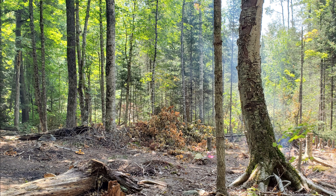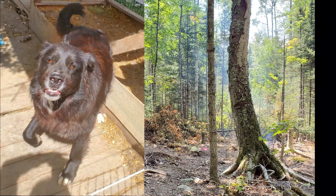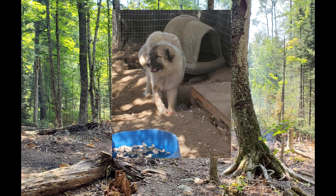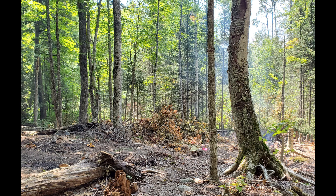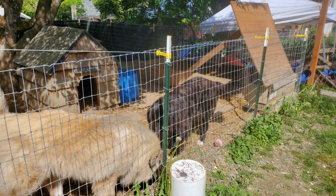Next time we go to our off-grid property in Michigan's Upper Peninsula, we'll be taking two very large, stubborn dogs with us. Our dogs like to roam, and we'd like to be able to find them when it's time to return to Washington. Our solution is an electric fence. We use a hot wire at the top of our current fence, and both dogs have tested the wire and discovered they didn't like it much. They don't often tempt fate.